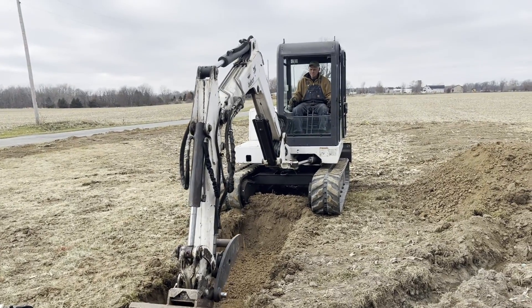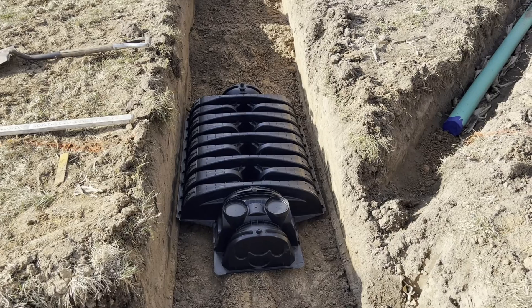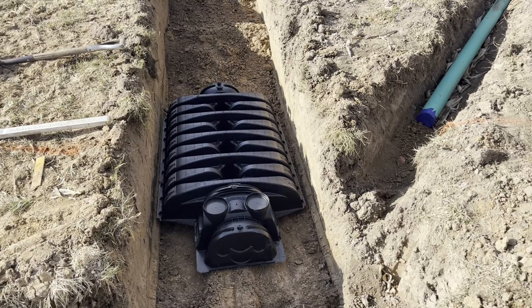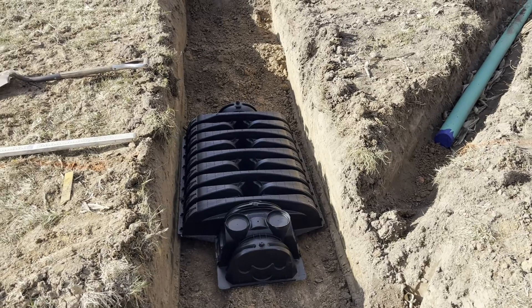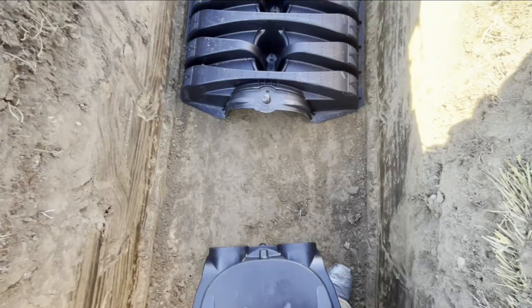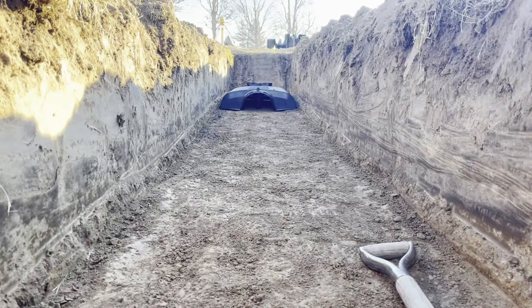I brought Pat in to dig the laterals — this guy can frost a cake with an excavator. We're using septic chambers for our laterals and they just go in and require no stone. The other option is to use slotted pipe like we did in our perimeter drain and put a bunch of gravel in there too. This is more expensive but a lot faster. Break the splash guard off the start cap and stick it on right there and install it right here.